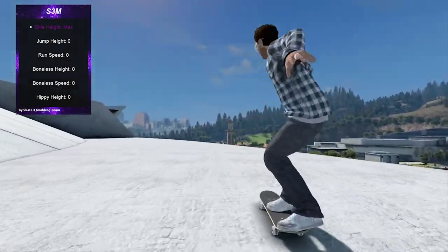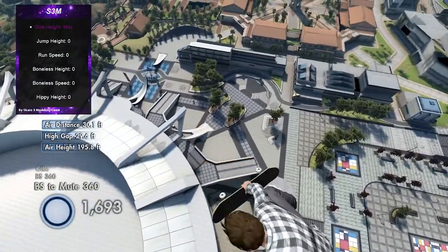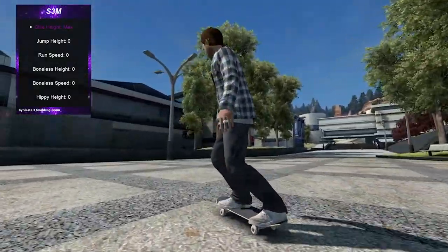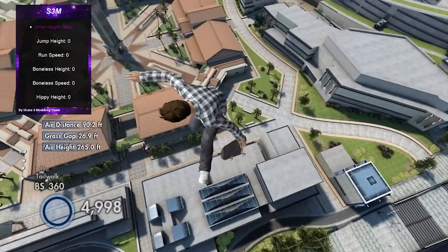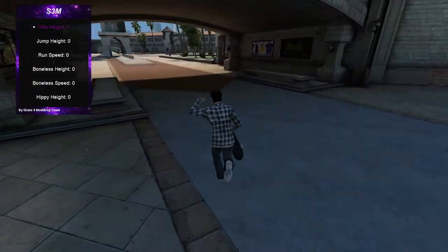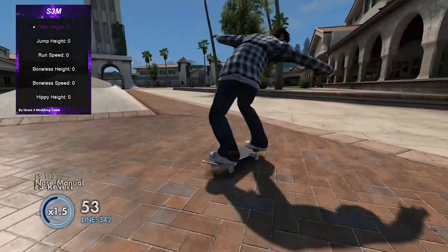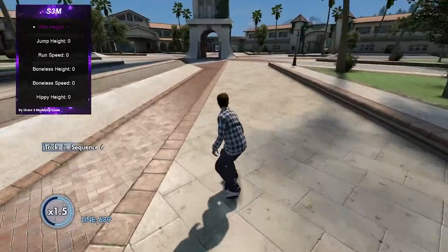First things first, you've got ollie height, which is pretty crazy. I'm on top of a building so it's even crazier, but let me go down to ground level. If you put it on max, you just pop 500 feet into the sky, which is crazy. You can put it on something low and just pop up a little bit.